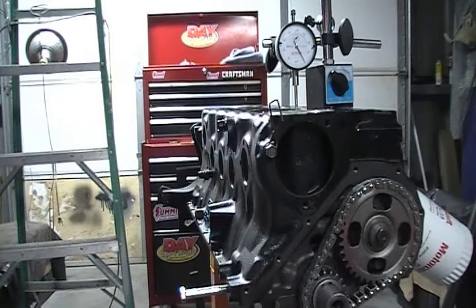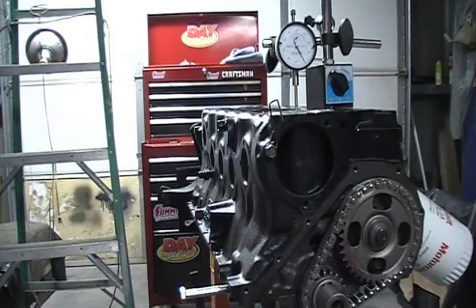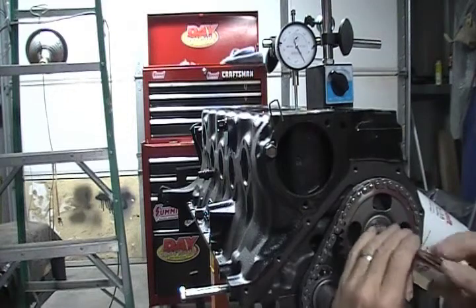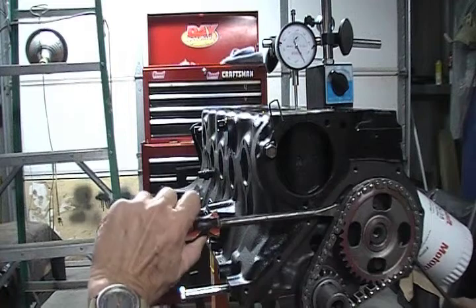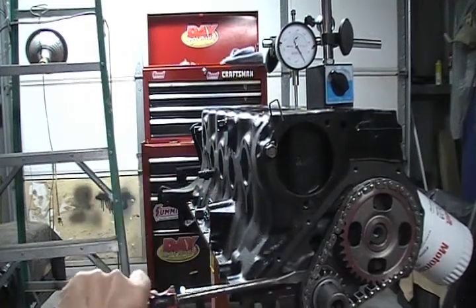Now I'm going to take this timing chain off. This works a lot better. This thing is a real tight fit so I just kind of have to work it out — I have to bring these two gears together.